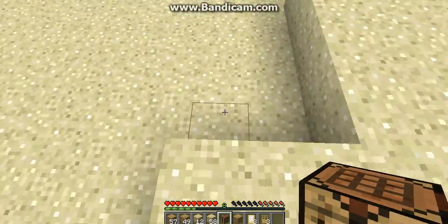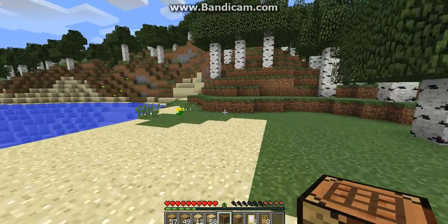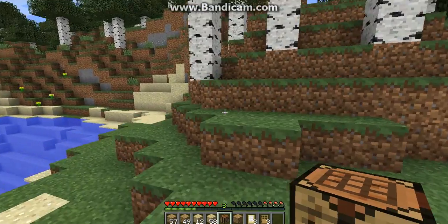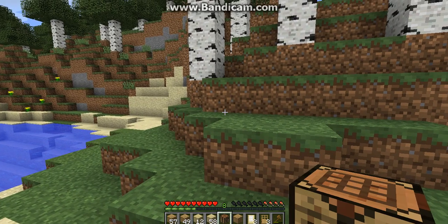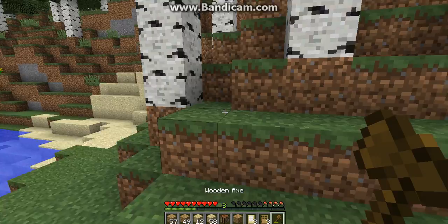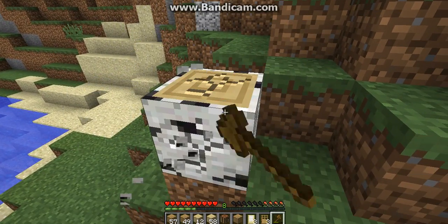Hi, my name is Alzan and today I'm going to show you how to make a door. So first, you go and cut some trees. I'm going to cut them like this, cut some trees like that.